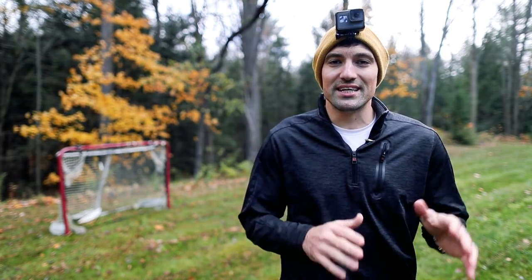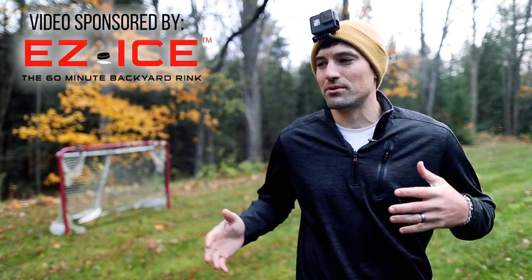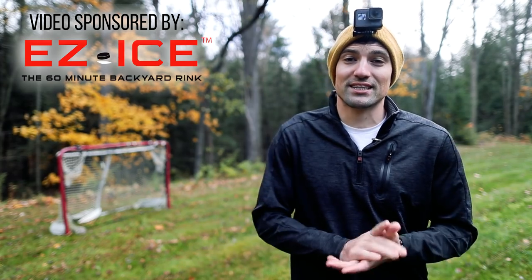What's up guys? Coach Jeremy here. In this video I'm going to be building a backyard rink. I've shown you how to build backyard rinks in previous videos, but in this one I have a new system — the Easy Ice Rink system, which is supposed to be a lot easier to set up. So I'm gonna be testing that out.